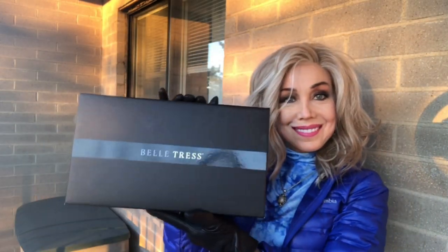Hold on to your hats because we have another beauty from Belle Tress from Wig Studio One, so never fear — another wig review is here. Today I'm presenting the unboxing of Pike Place in Butterbeer Blonde, which I have never ventured to obtain before.